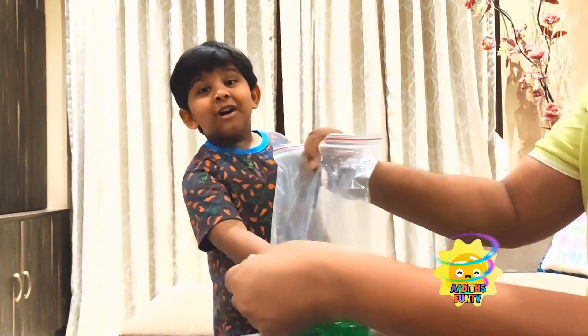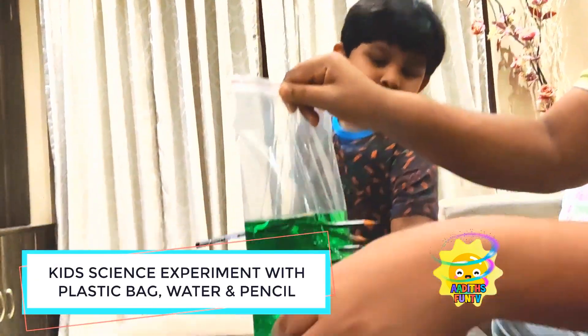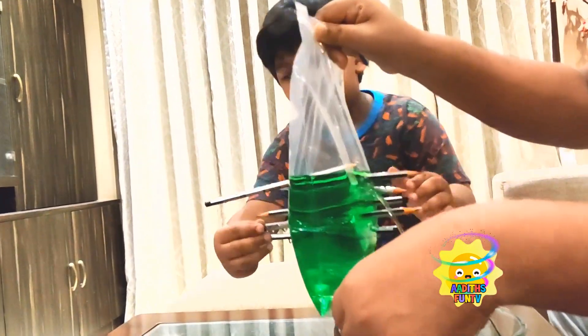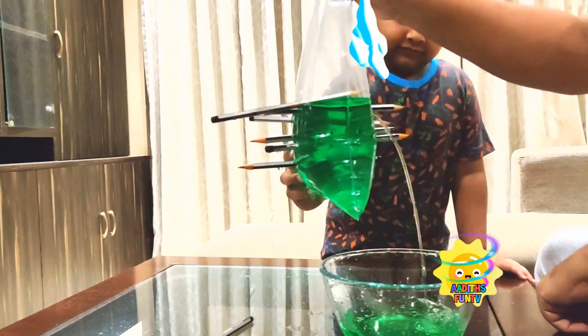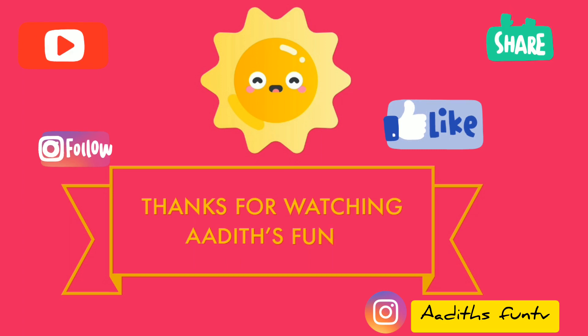Adit, it was a wonderful experiment — thank you so much for teaching us this experiment! Bye bye! Bye bye guys, please try it at home with the help of a grown-up! Bye kids, have a very nice day! And don't forget to subscribe to Adit's Fun TV — nice green water — subscribe for more fun videos!